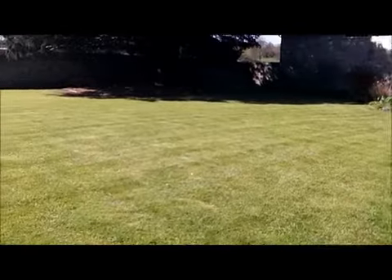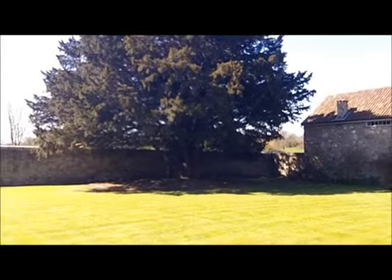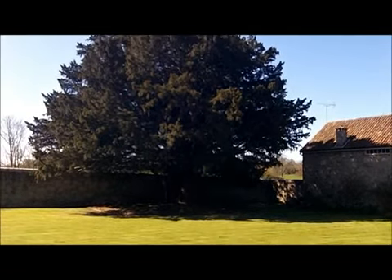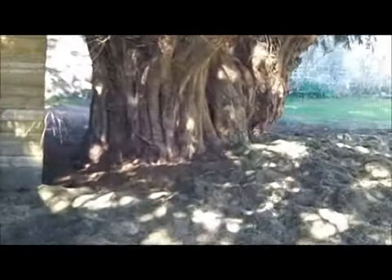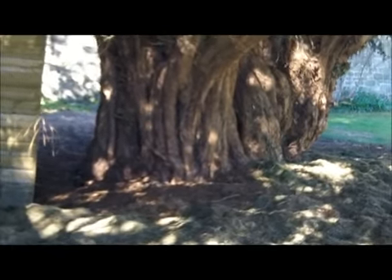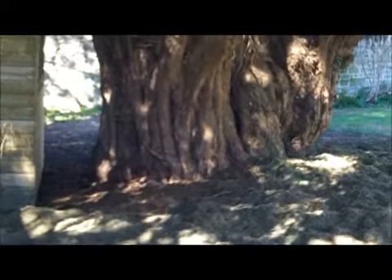Out for another day. There's an old yew tree over there — this farmer just let me do his lawn, just round the tree. Apparently it's about 1,000 years old. I'm hoping there's going to be some old stuff there. You might be able to see it better here — that's the yew tree, quite thick.